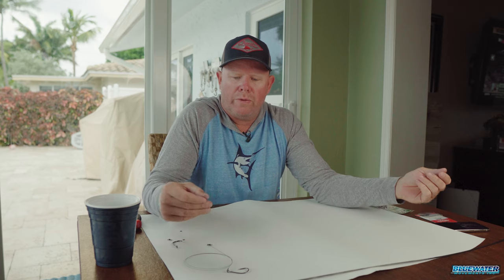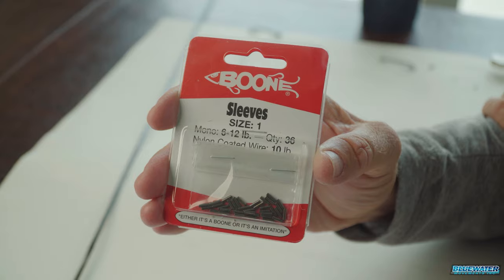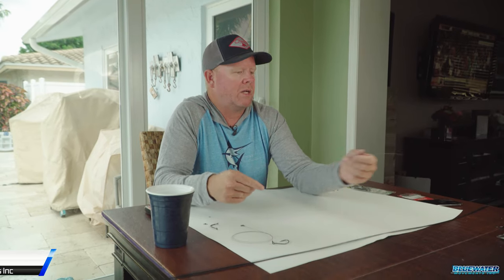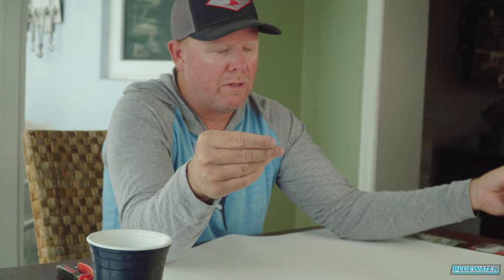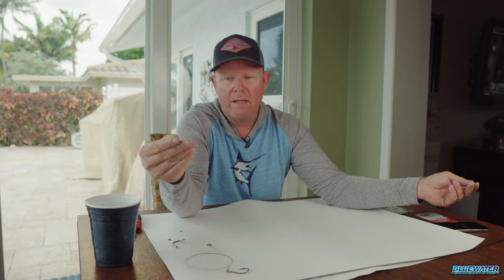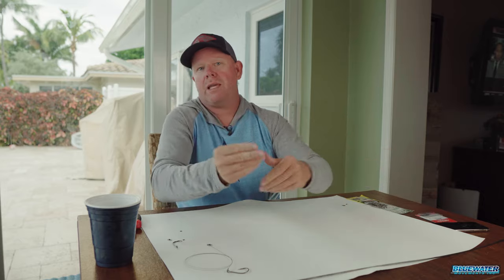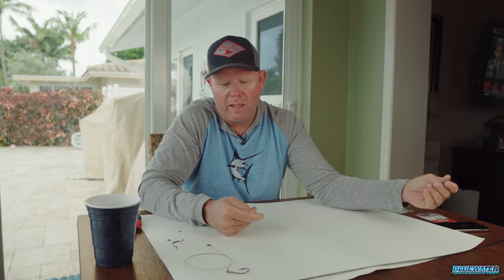We went through all of the components and terminal tackle. Now we're going to take you through the steps on how to build it. This is 40-pound titanium that I have here — it's also available in 30-pound, 50-pound, maybe even heavier — but I've found personally that 40-pound is an all-around great size. I've caught everything from 40-to-50-pound kings up to 80-pound wahoos right here live baiting in South Florida on this particular weight titanium.